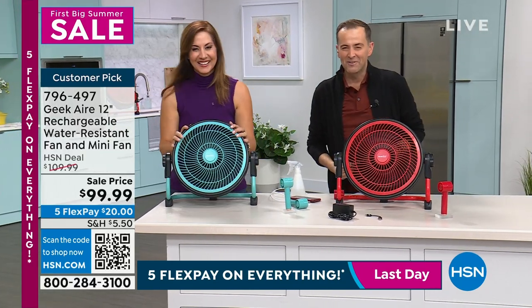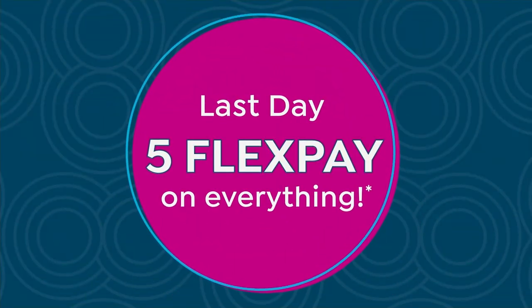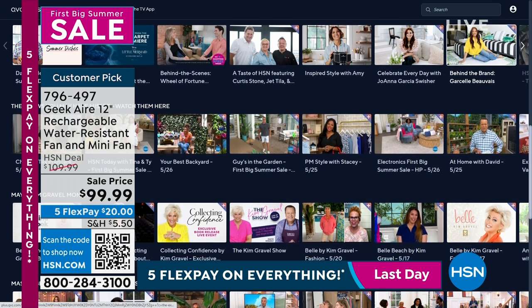Thank you for all your orders — red or turquoise, last call before midnight when this event ends. Don't forget to check out QVC and HSN Plus, our streaming service available on Roku, Fire TV, Samsung, or LG.